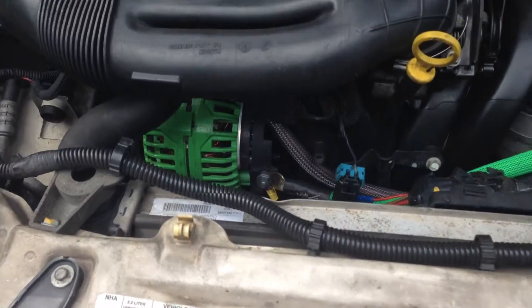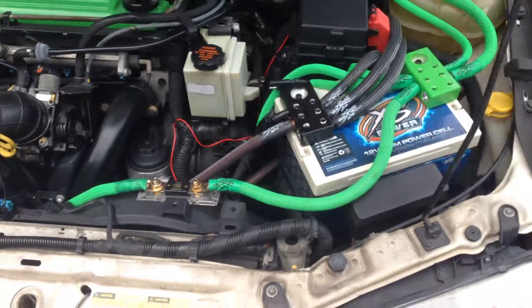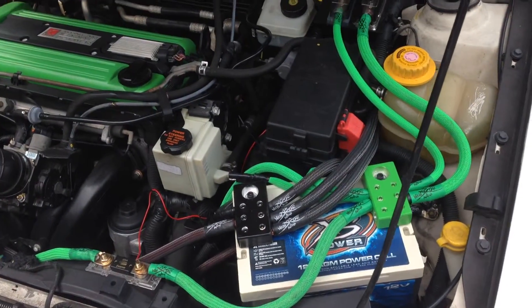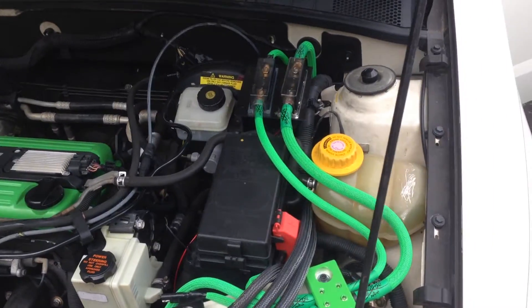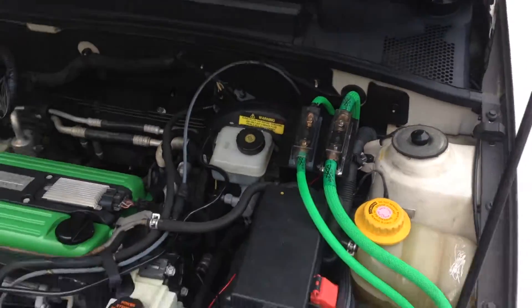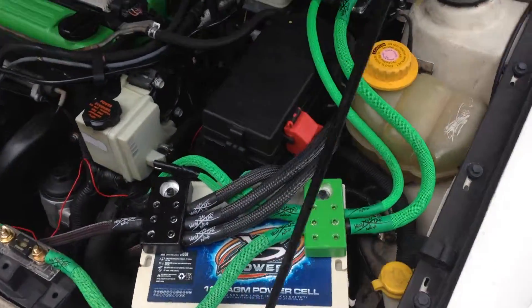We'll start under the hood. I have a Singer 240 amp alternator and an XS Power D3400. Two negative runs of zero gauge Sky High to the back, and then one and four gauge going to the back as well. So I'm running that to distribution blocks.